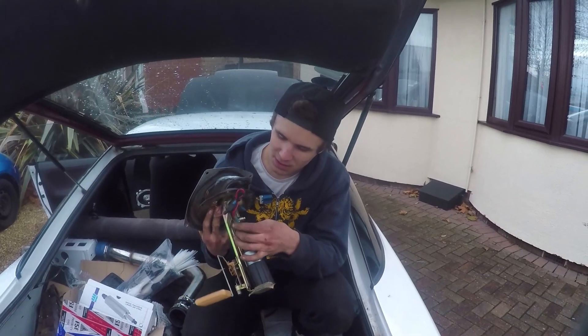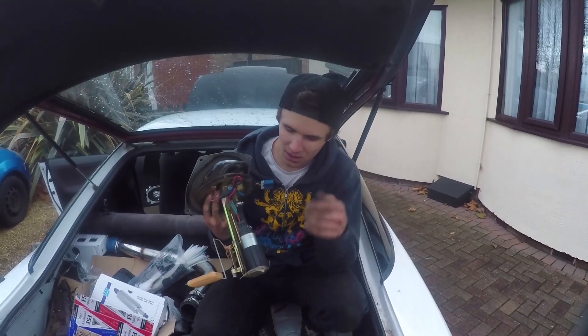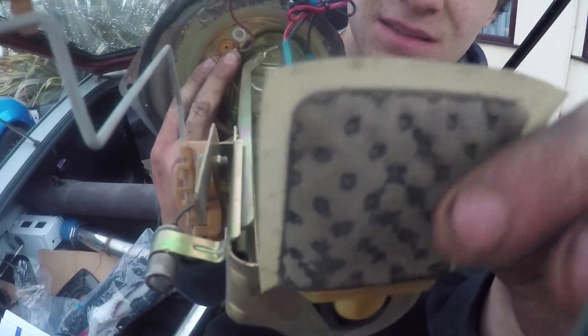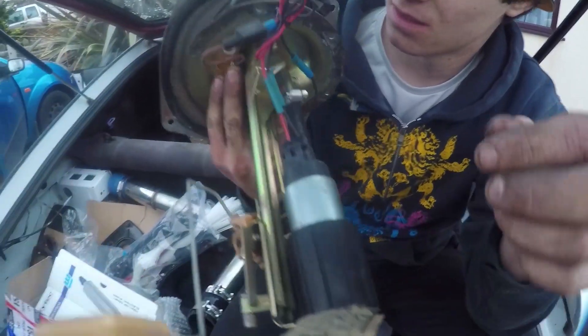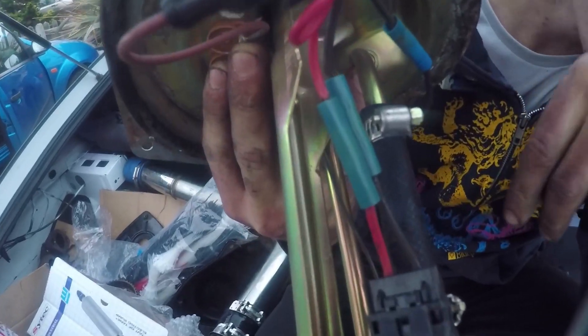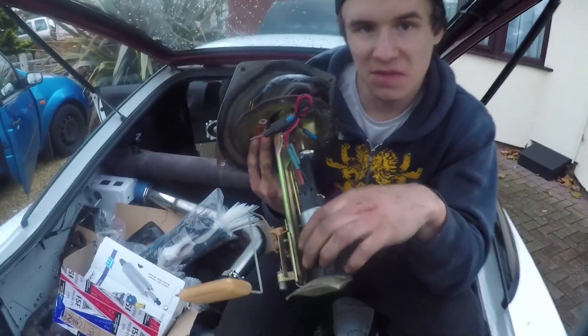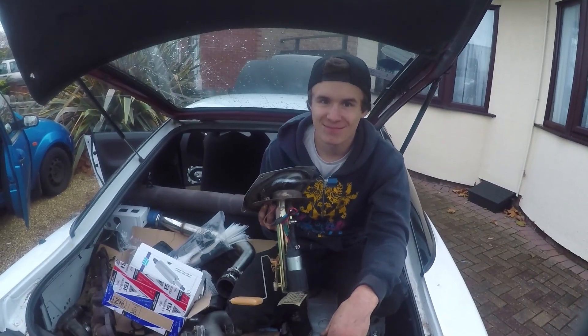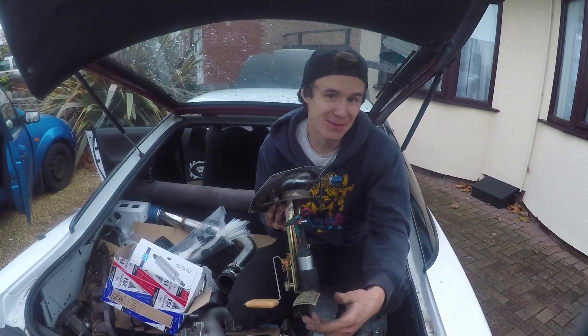We're going to take this pump off, take all the really bad wiring off, throw a new sock on it because that thing is tea bag central — it's literally a tea bag at this point — and then throw it back in. I've seen Skylines make 750 horsepower on that pump, so maybe in the future.